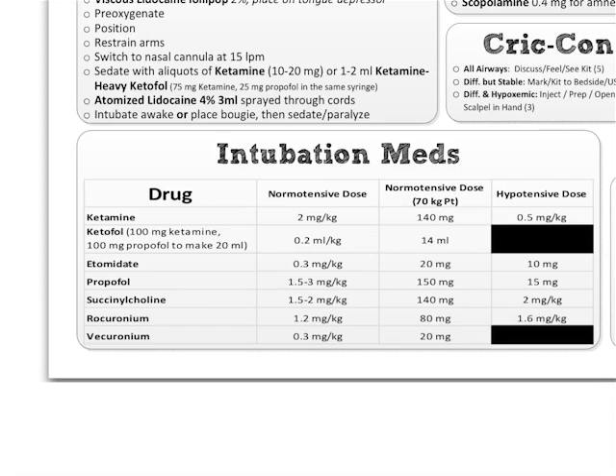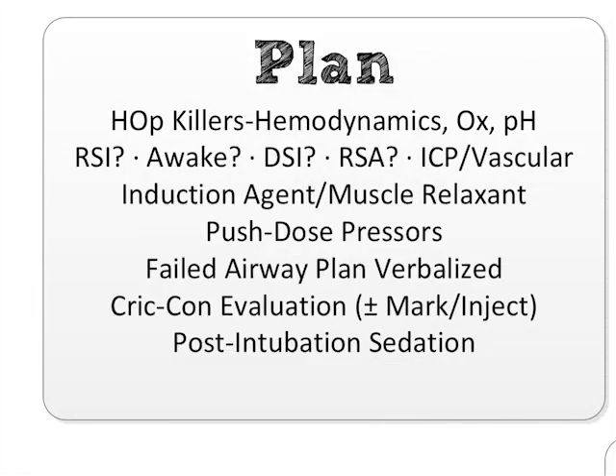You might look at those hypotensive doses and have some questions — 'this doesn't make much sense.' Another lecture I'm giving at SMAC, which will go up on the MCRIT site, will explain all of this and why I made those choices for hypotensive patients. But I think you'll find the other two columns make total sense — it's probably been your practice, and now you have a quick and easy reminder of those doses.